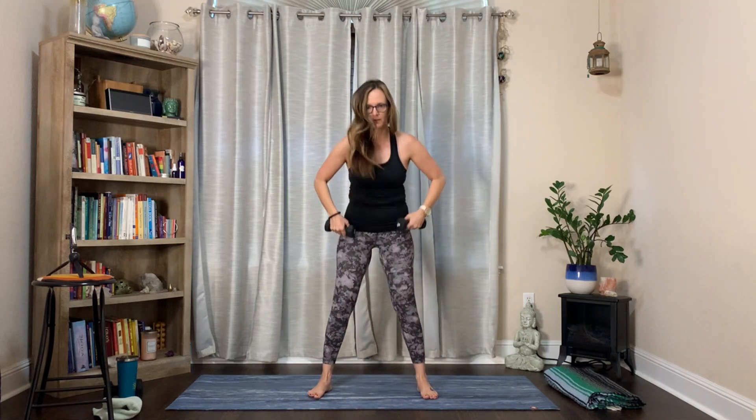Three, two, one. Moving right to that weighted squat - just here, or set the weights down and do it without. Just a little squat for 30 seconds. I'm not leaning really far forward, not doing a really deep squat - just working right here.